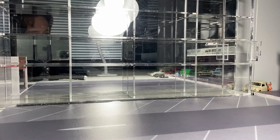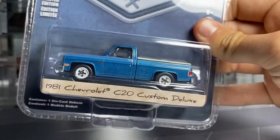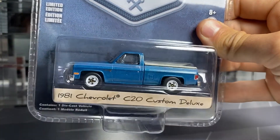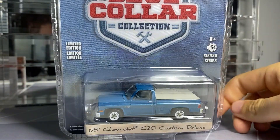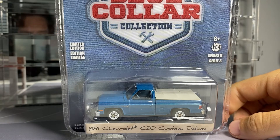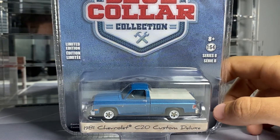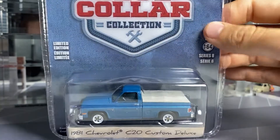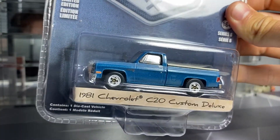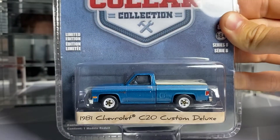There's like a lot of blue cars in this series. Next, everyone loves the square bodies — this '81 C20 Custom. It sits really low though, which is surprising. Champion DJK talks about it too, that these square bodies from Greenlight aren't being scooped up like other brands like M2 and stuff. I'm not really sure why — fine by me, easier to find. I like this one. I do like those wheels; they're pretty cool, something different.